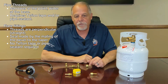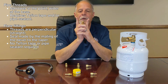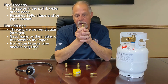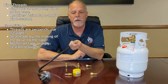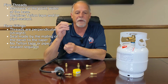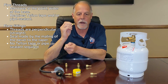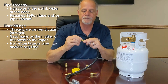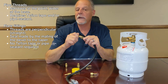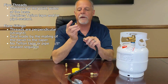Now I'm going to move to what they call flare fittings. The difference with a flare fitting is that its threads are straight up and down, and the end will have a bevel on it — it's that bevel that is making the seal. When making this connection, we do not use any Teflon tape or pipe dope; in fact it would most likely cause a leak rather than help.